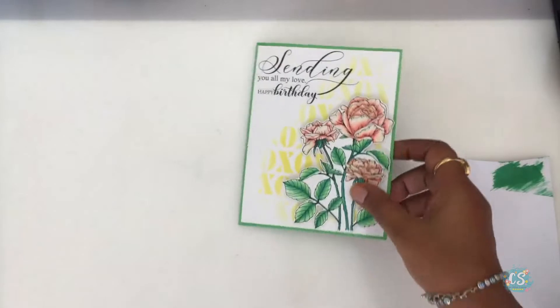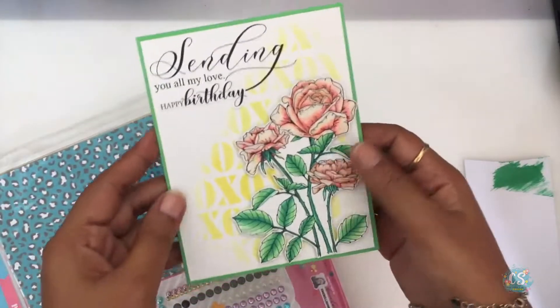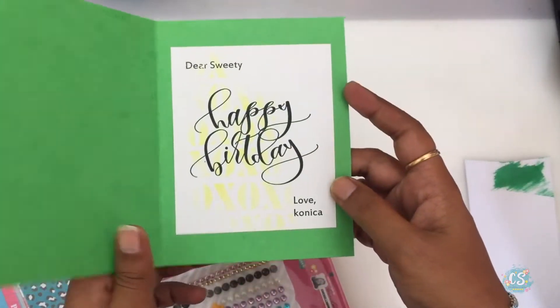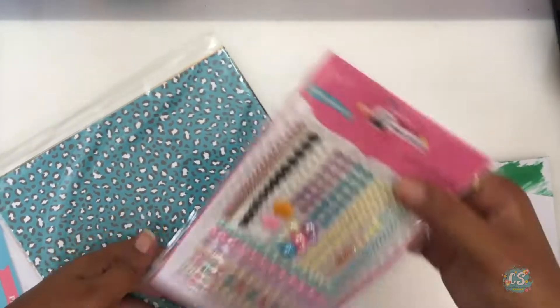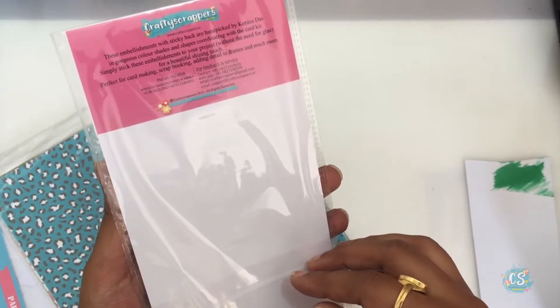I had my birthday in March and it was so sweet of Konica to send me this birthday card. I think she has gorgeous coloring skills — these flowers look so unreal, they are beautiful. Thank you Konica, and thank you for the card kit also.